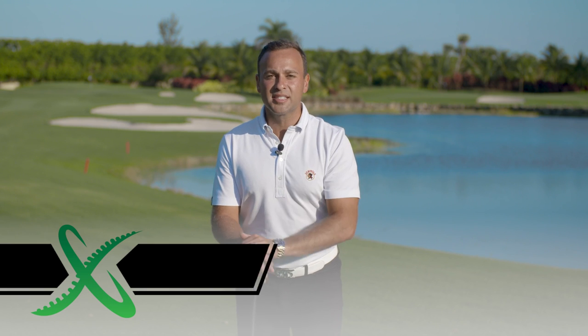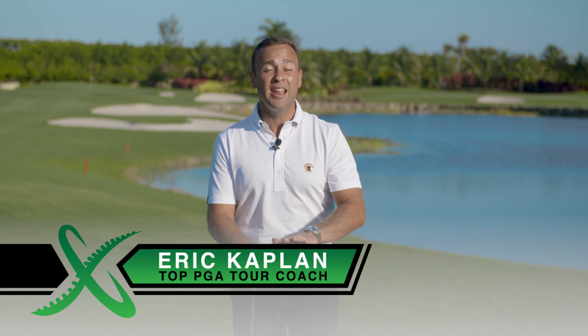How would you like to discover a single swing thought you can rely on to crush drives down the fairway and hit more greens than you ever thought possible? My name is Eric Haplan. I've had the privilege and pleasure of coaching some of the best players in the world, and I want to transform your takeaway.